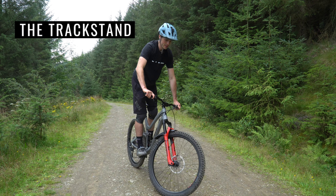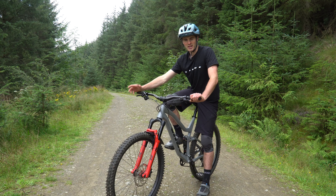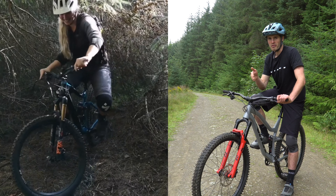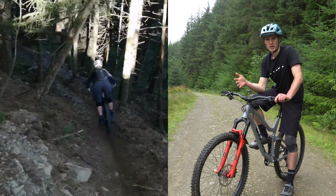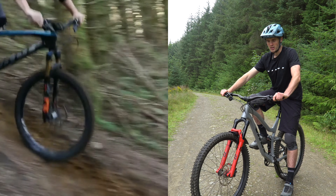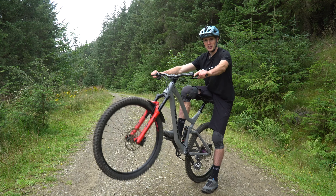Tip number one is the track stand. Track stands are a great thing to learn — you don't need any special equipment, just a fire road like this. You want to work on balancing on your pedals and holding yourself steady. Track stands are great on the trails and transfer to a lot of different parts of your riding, especially when you want to find balance on your bike, whether you're dropping into a new feature, riding steep stuff, getting your balancing point right, or finding your line.